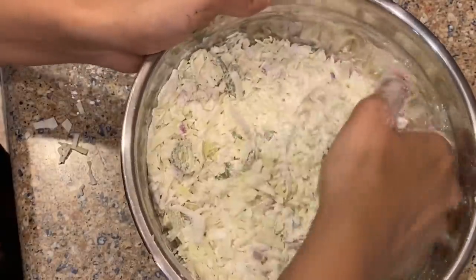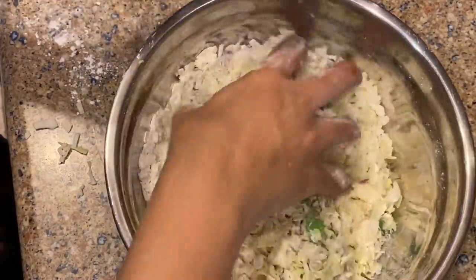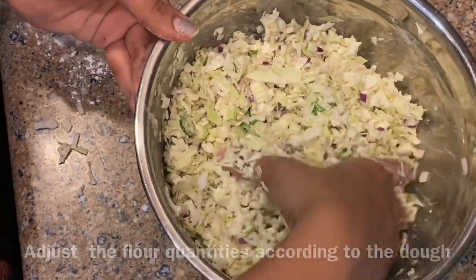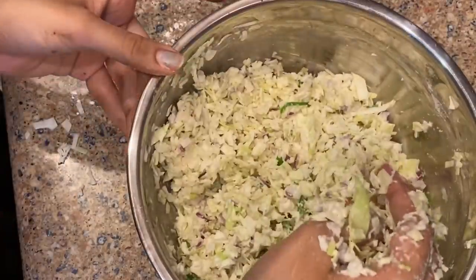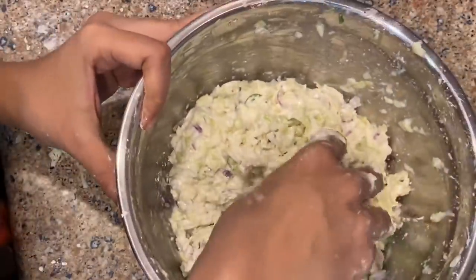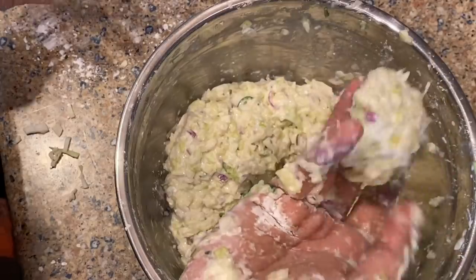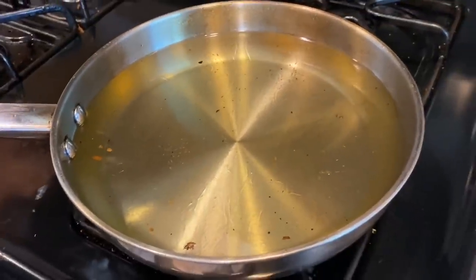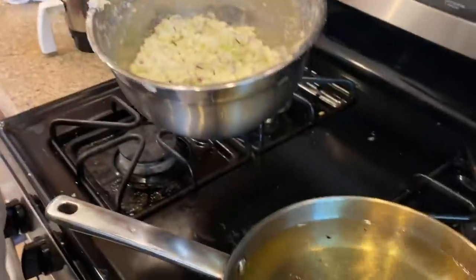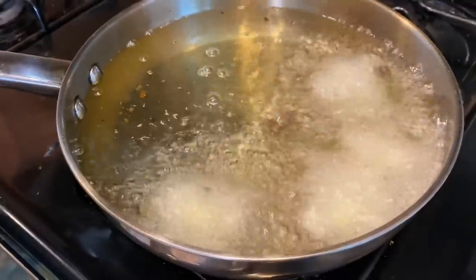Now we will add some water and some salt to the oil, along with corn flour. We will be using corn flour on a low to medium flame. Do not fry until the heat is dry — when you fry it, it's crispy.